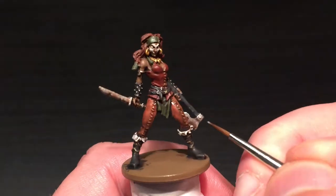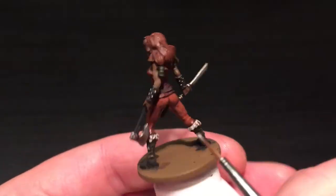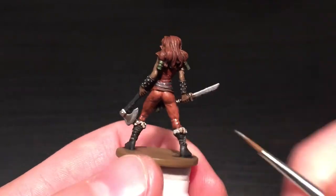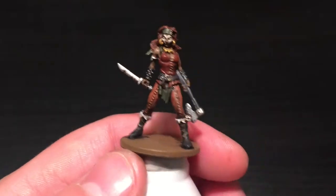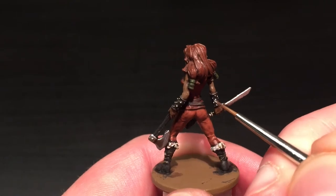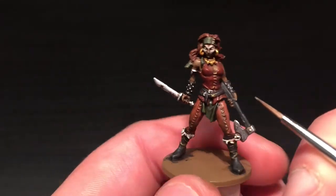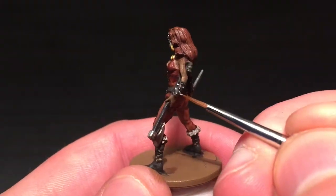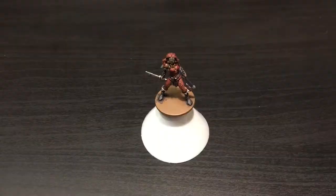We also missed the Elf Green highlighting of all the greens - just catching all the edges with Elf Green. Now we're back onto the silver, highlighting this back up: just leaving the shader in all of the recesses along the blade and in between the hand and sword. Then re-highlighting all those studs, just catching the very edges to give them a shine as though the light's hitting all of them. There are quite a few of those, so take your time.